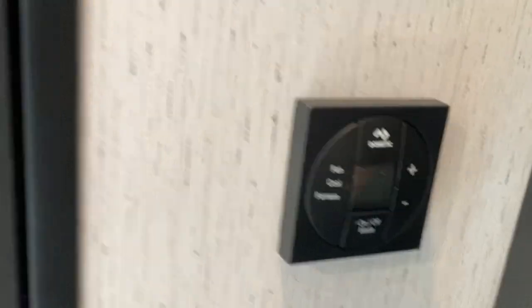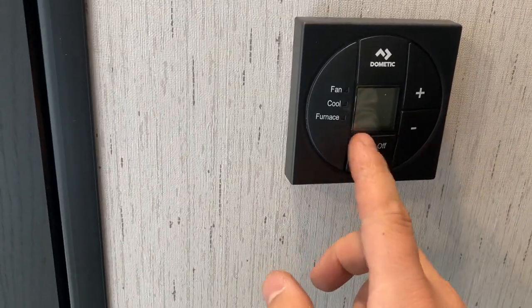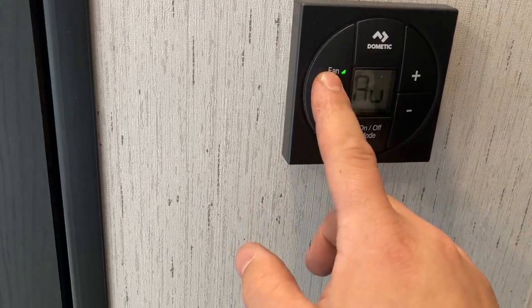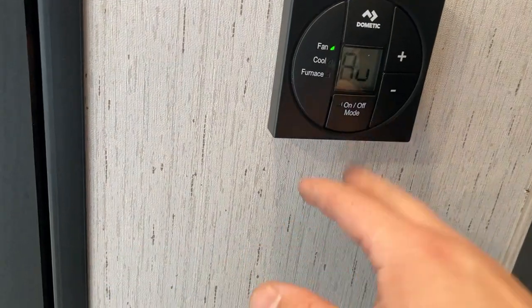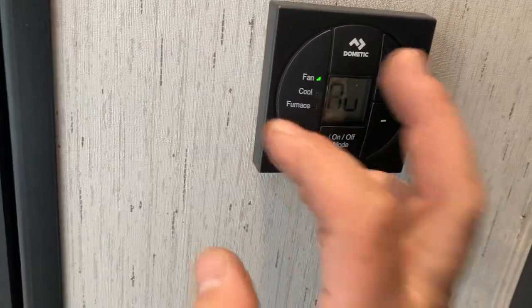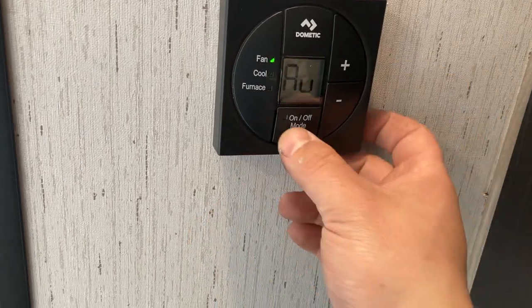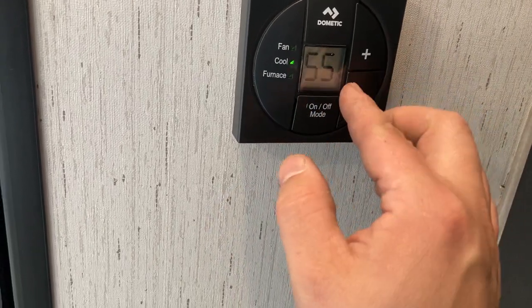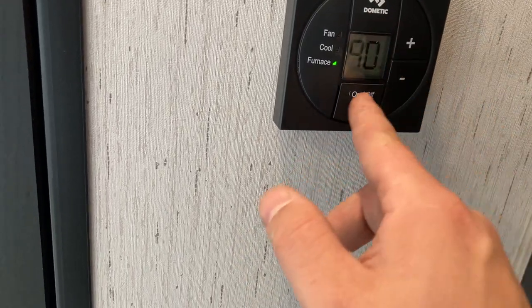Here's your thermostat. You've got your on/off and mode button — press it once and it'll go to fan. Make sure it's on auto so that if you turn on your furnace, the fan and air conditioner won't come on. You can turn the fan to high or low to just circulate air. Then you've got cool mode where you change the temperature, and furnace the same way, and then off.